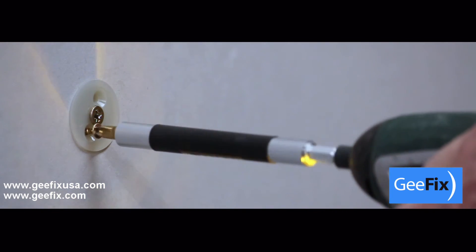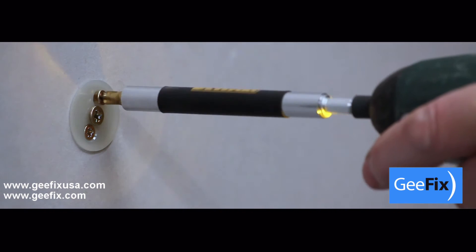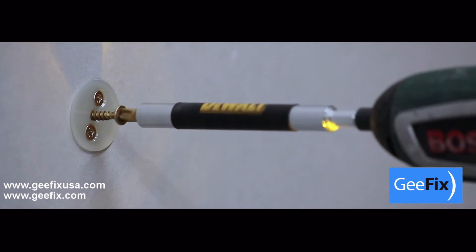Remove the nylon cord and insert the two smaller screws. Tighten the two smaller screws to secure the back plate. Then remove the centre screw.